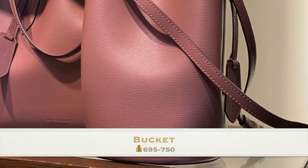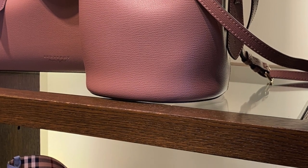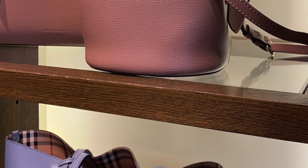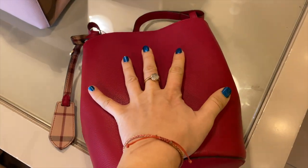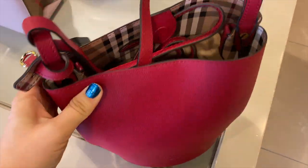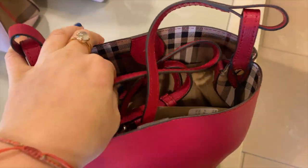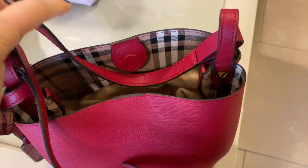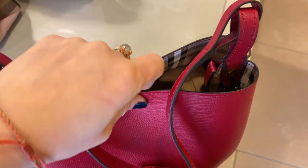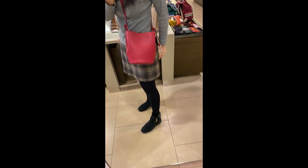The third bag we're going to check today is called bucket crossbody. The price ranges from $700 to $750. Let's check this red bag — the size is about my hand size. You can put a lot of stuff in there and it's very spacious. It's also very very light. The crossbody strap you can adjust the length, and it also has a button that you can lock up your stuff.